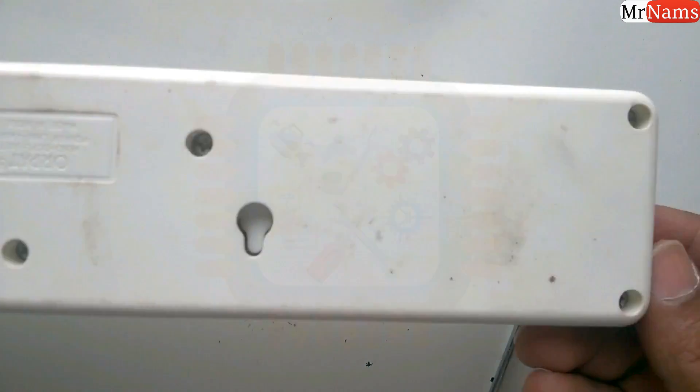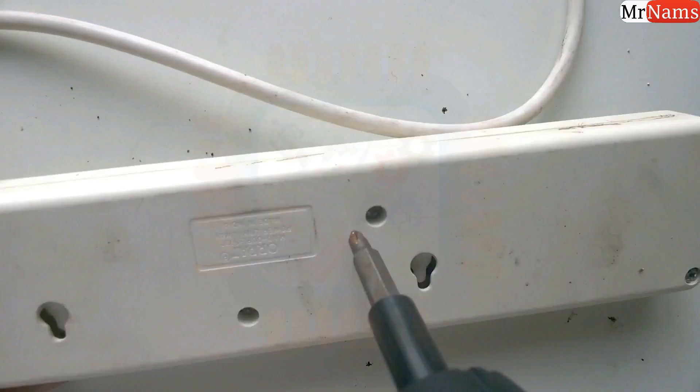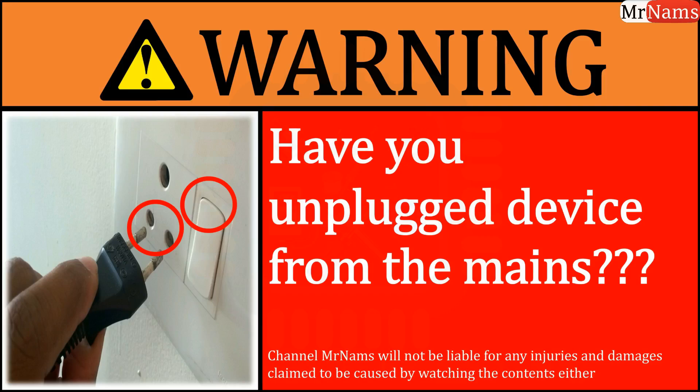Now open the cover using a screwdriver. I have an electric screwdriver, but you can use any screwdriver. Make sure that the extension board is unplugged before opening the cover.